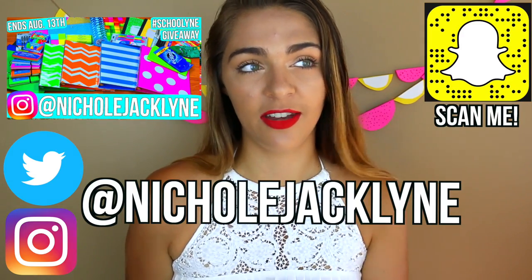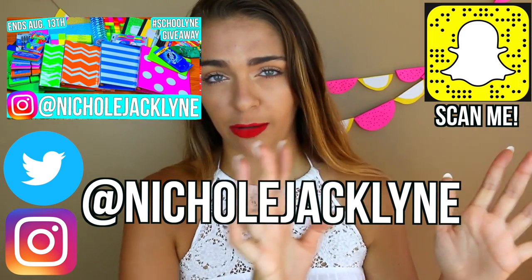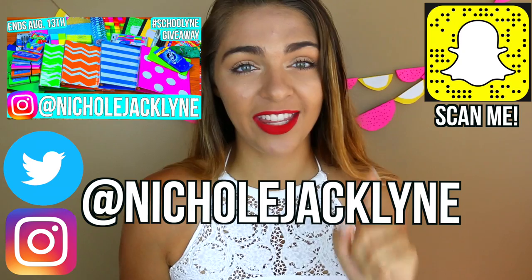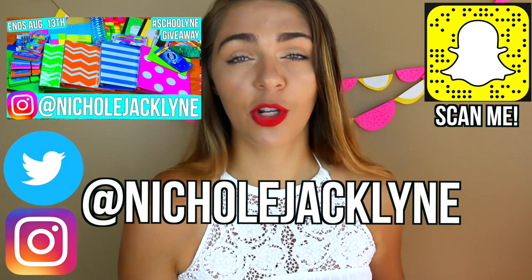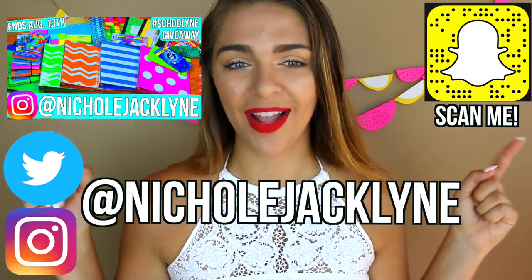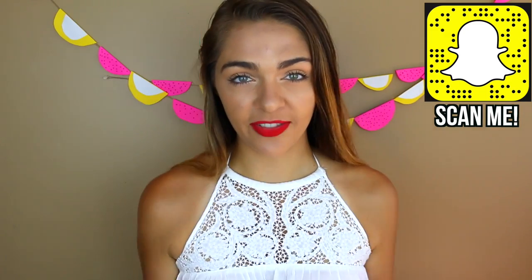I also did 30 DIYs for back to school recently, linked down below — go check it out after this video. I'm extending my past giveaway until September 1st. It's only on Instagram: follow me and repost the picture on screen to enter. Okay, here are my 50 DIYs!